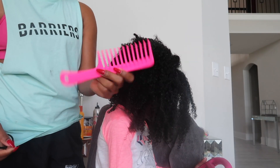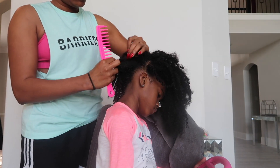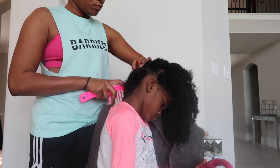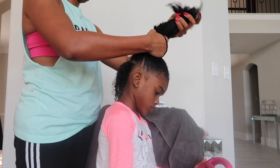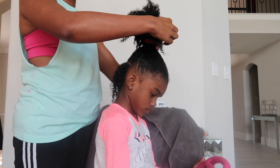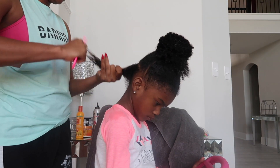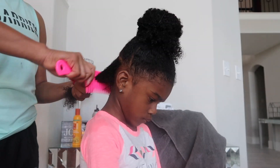After I get the leave-in conditioner in her hair, I go ahead with my big tooth comb and I separate a section out. I comb it out and then I blow-dry it. Before I blow-dry it, I always use a heat protector.